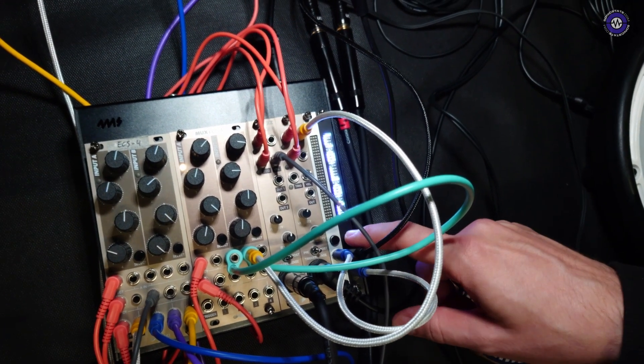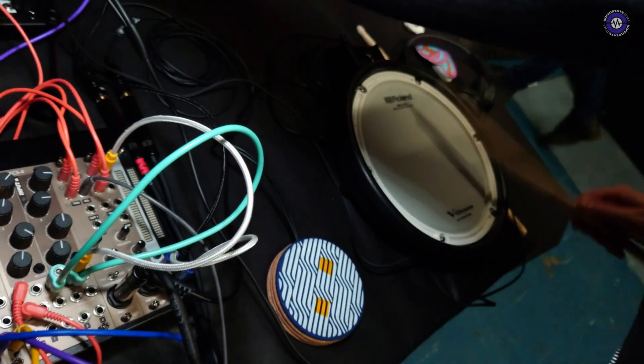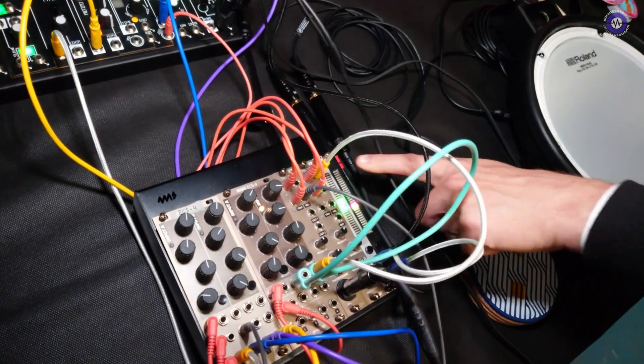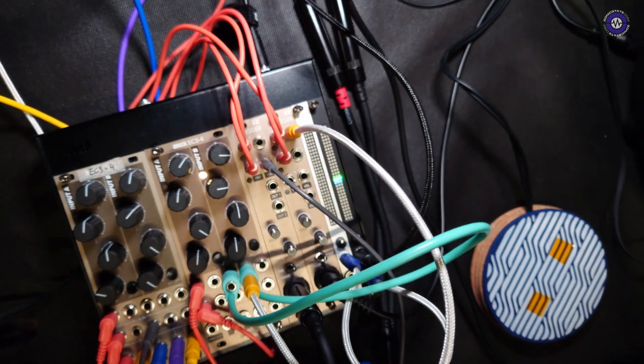There's a clipping LED as well — you can turn it off if you don't like it. But if you give it a really loud input, it will blink in the corners — two red LEDs when your signal is clipping. That can be handy when you're mixing stuff.